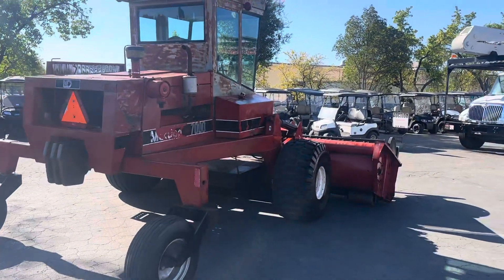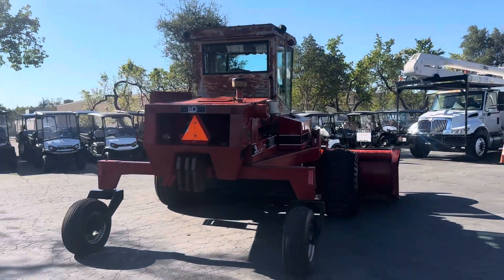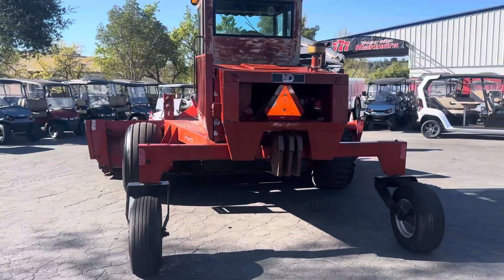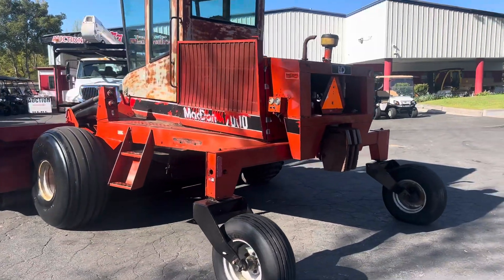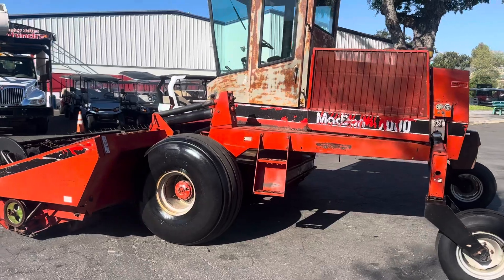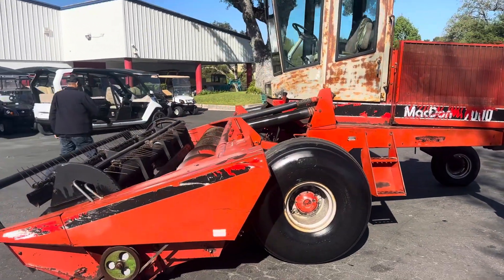How big is the head on it? Can you measure it while I'm doing the video? Looks like a 14 foot, but I'm sure that's what it is. That even has a few counterweights on the back — that's pretty nice. Tires are like brand new.